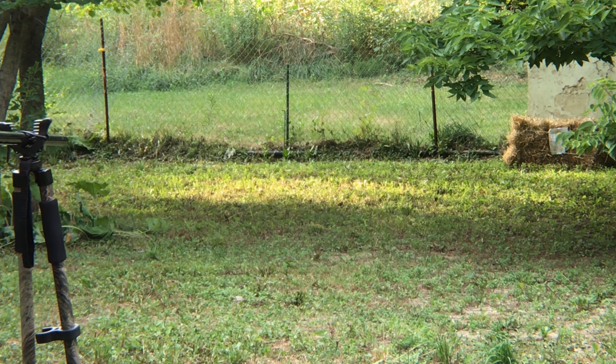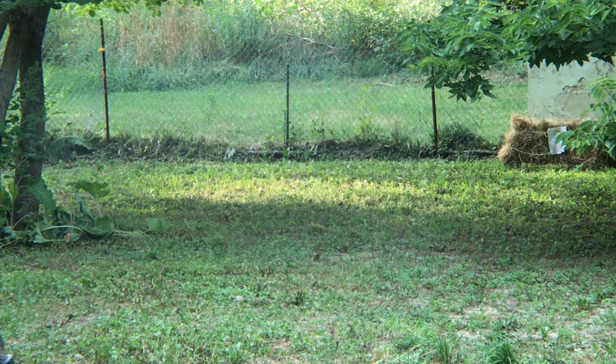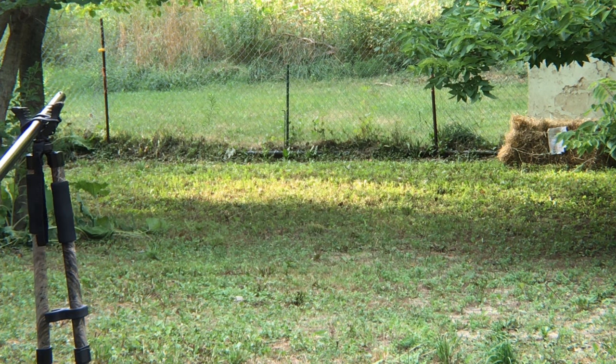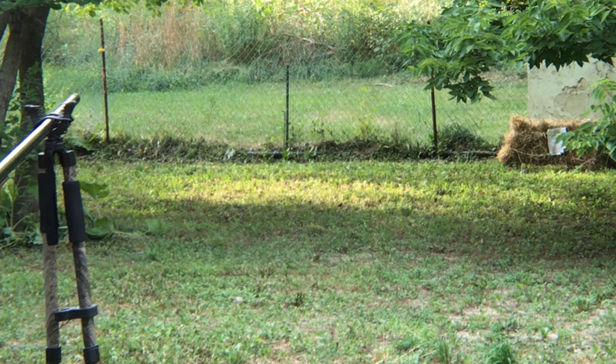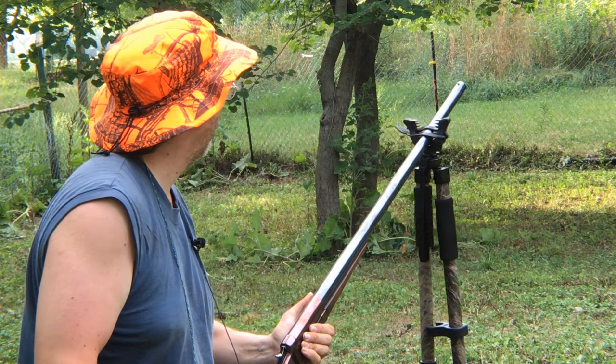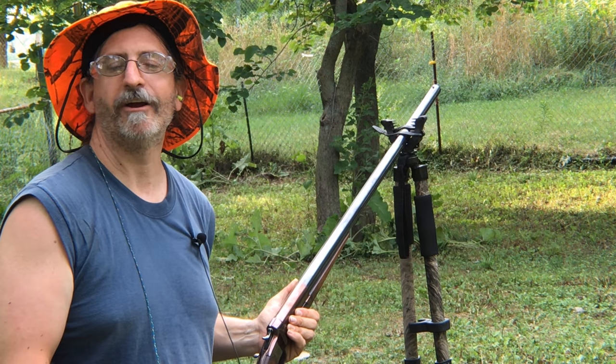So let's see. I did more damage to the target downrange.